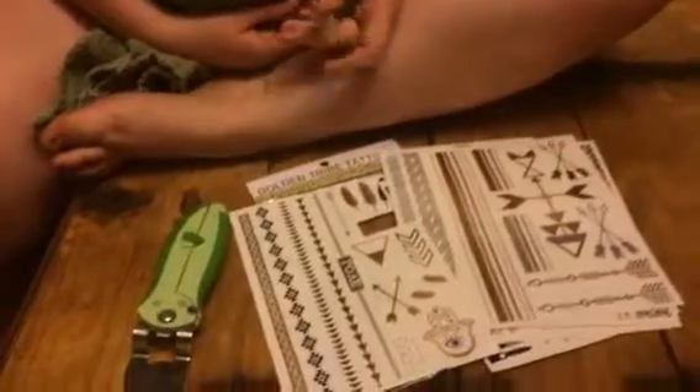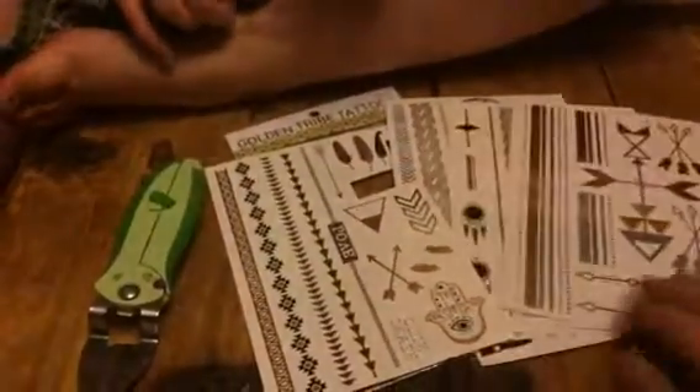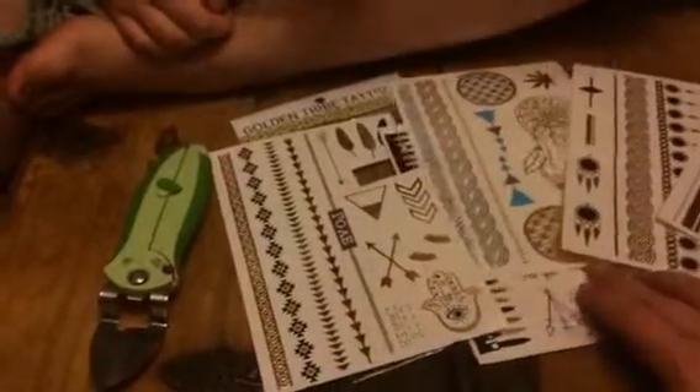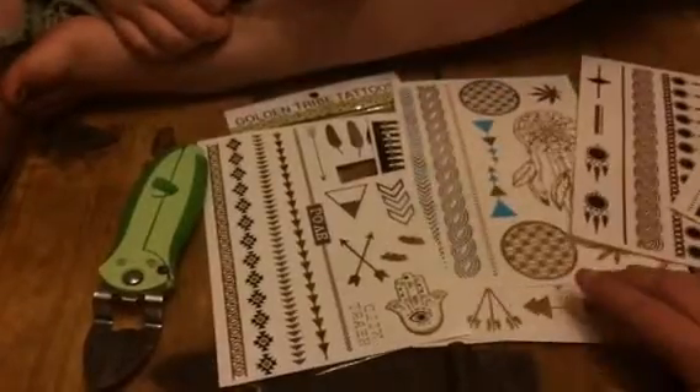Hey everybody, this is Bethany and Isabella from Sweepstakes Diva. Today we are reviewing Golden Tribe Tattoos. These are metallic temporary tattoos. This is a really popular fashion trend right now, so these are kind of everywhere, but these are from Golden Tribe Tattoos.